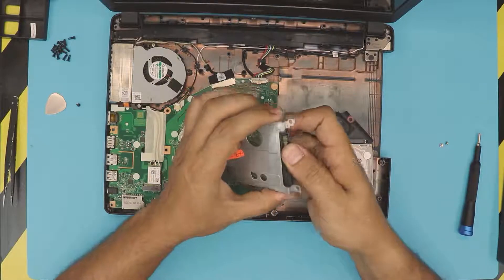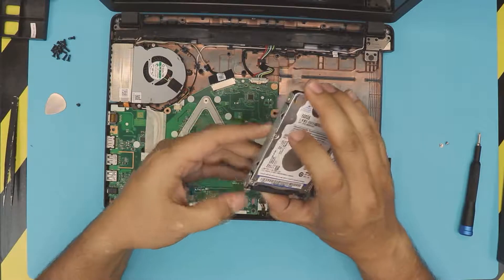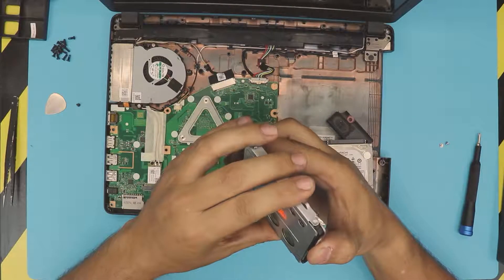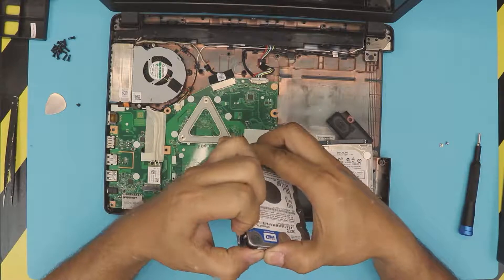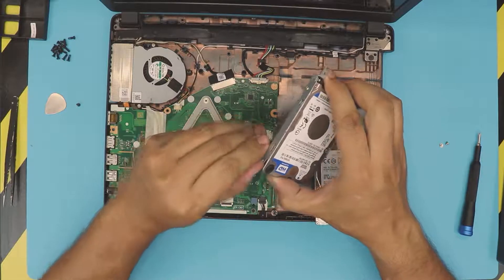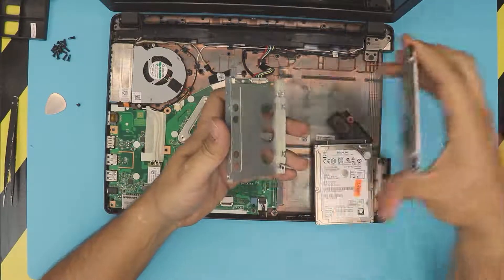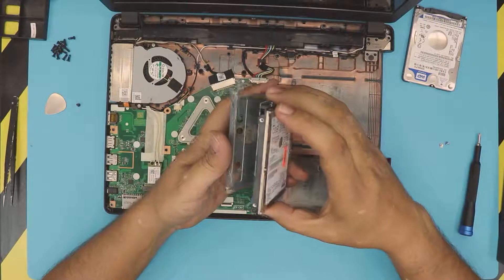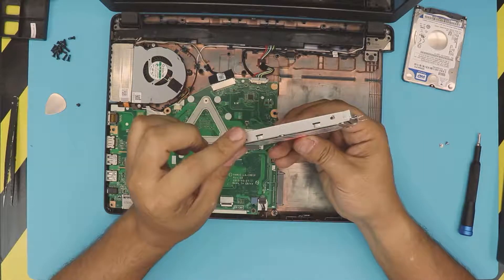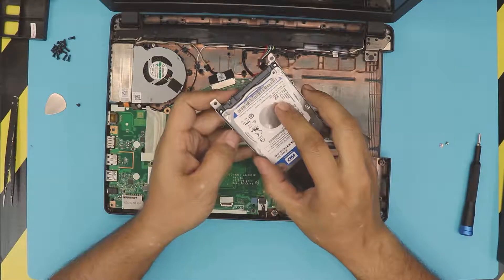Remove the caddy from the hard drive by lifting it up slightly — there are little bumps that go into the holes, so you have to pull or slide it out. Once you remove the mechanical drive, grab the SSD drive, place it right on top in there, put it in place, and put the screws back in. For this demonstration I'm not going to do this — just imagine this is the SSD drive and put it right there.